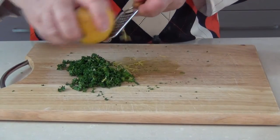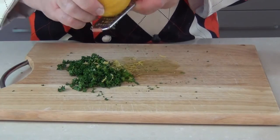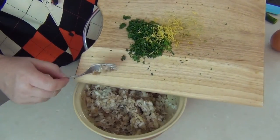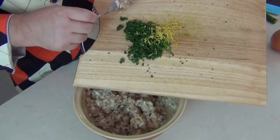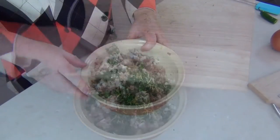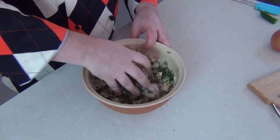I'm just going to grate the zest of a lemon in there as well, maybe about half a lemon — it gives a lovely sort of tangy, zesty flavour. So now our chopped parsley, our chillies and our lemon zest are going to go into that, and I'm just going to use my hands to mix that through.